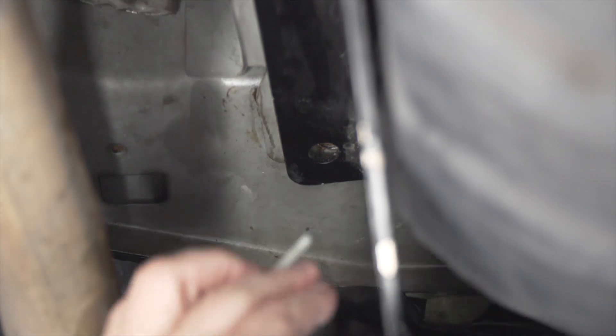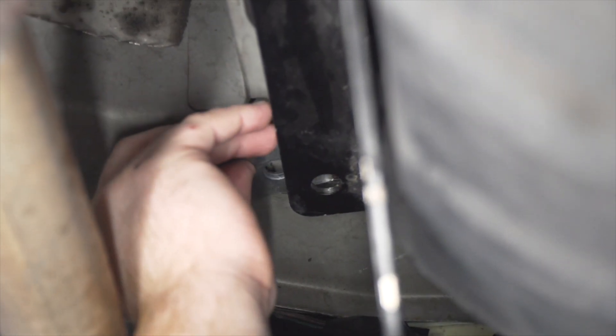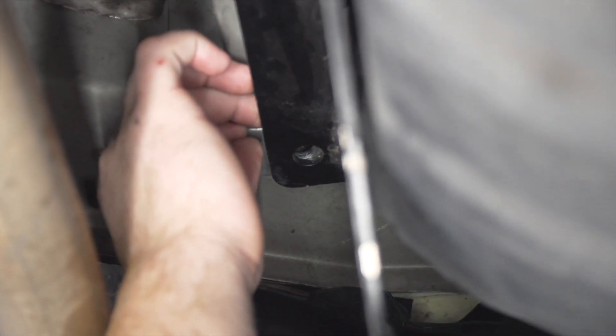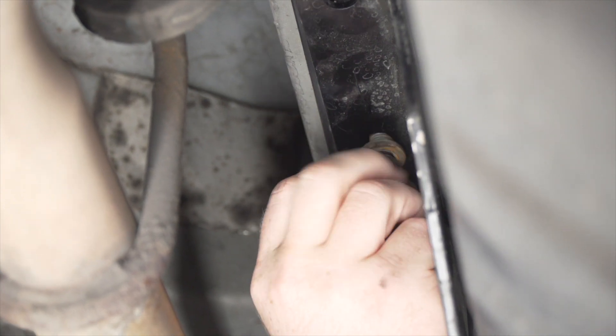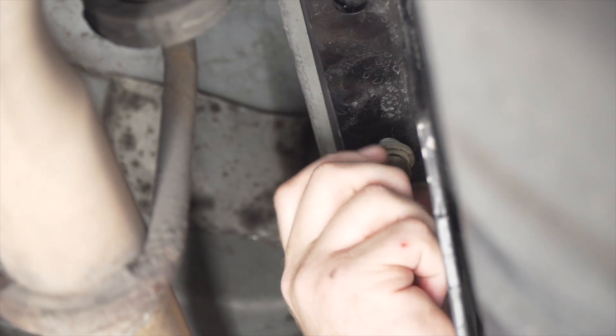On the passenger side, just like we mentioned before, we're going to take our carriage block and bring it over the hitch right over the most rear hole. Then we're going to take our bolts and slide them through and secure them into place. We're going to be using the existing bolts and secure those into place as well.